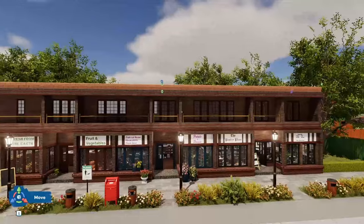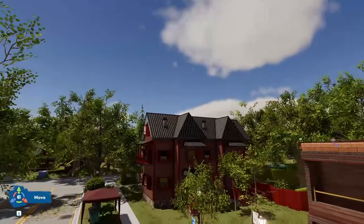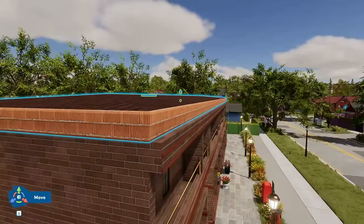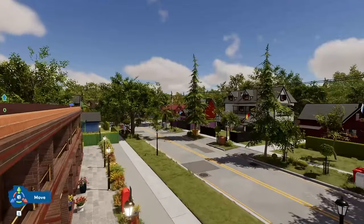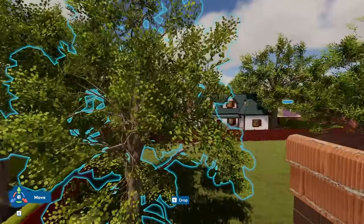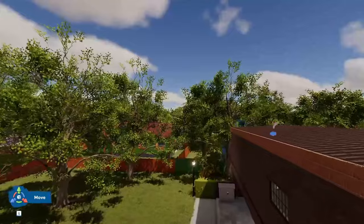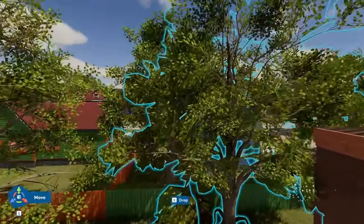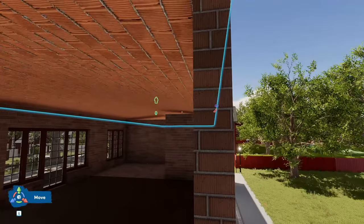Did I actually get it right? Maybe I got it right. It is an easy roof — it's like just a flat block. I'll be so excited if I got it right. It'll give me some confidence to do it next time.